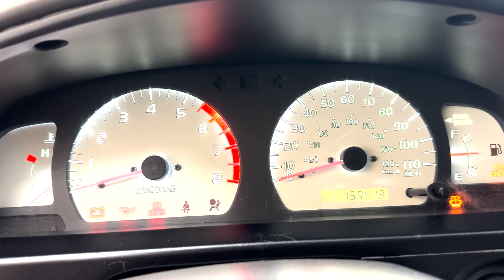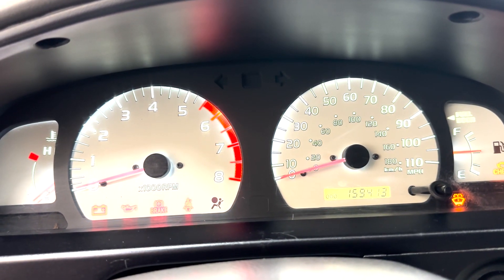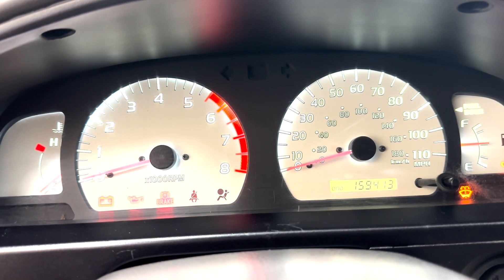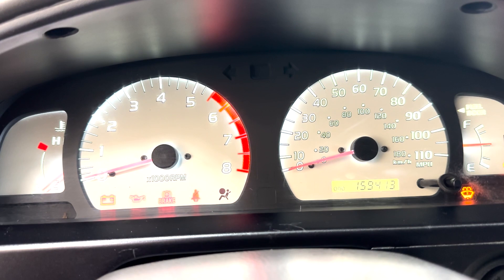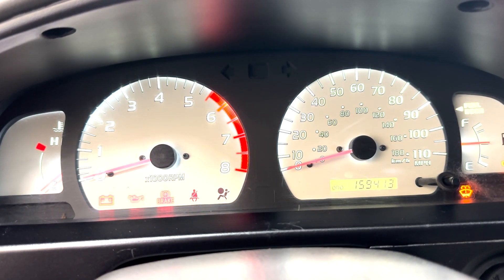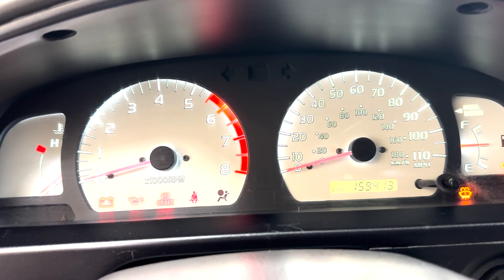Hey everyone, today we are going to be walking through the install of the TEQ Customs Glow Gauges on this 01-04 Tacoma. This install is going to be very straightforward and we're going to walk you through it real quick.